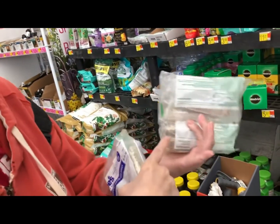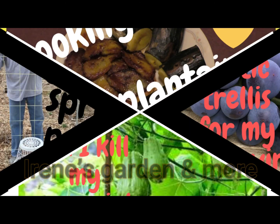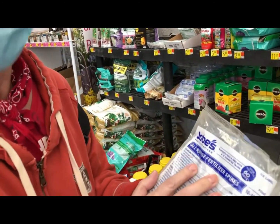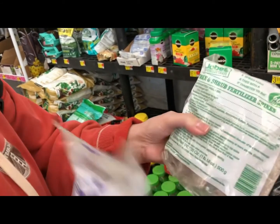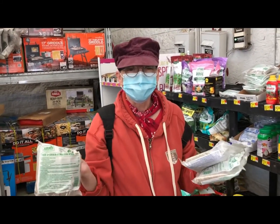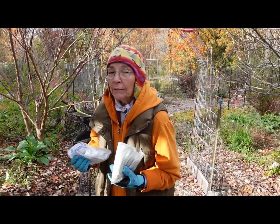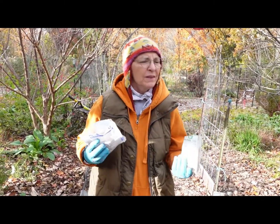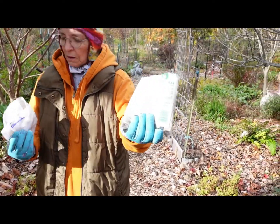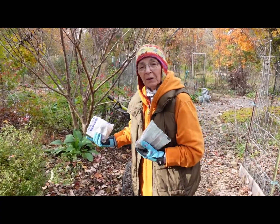I'm going to get some of these fertilizer stakes — they're on sale right now because the Christmas stuff is out and all the garden has been put away. For all my fruit trees I'm going to be doing this. I saw it on two channels and want to try it. This is an all-purpose fertilizer stake for trees and shrubs. This one is all-purpose and this one is specifically for fruit trees, and what we're doing is very experimental.